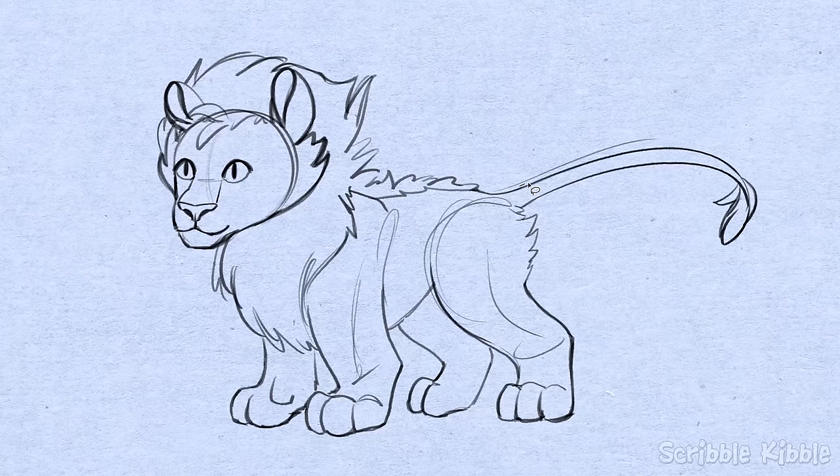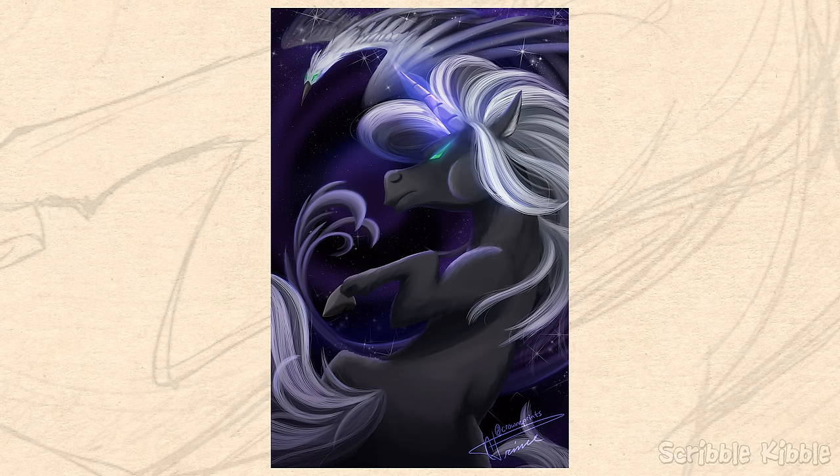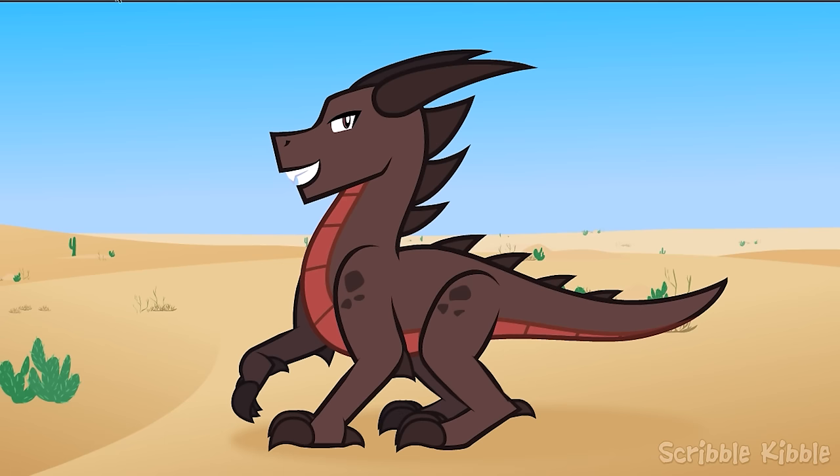Now sometimes all I do is erase messiness off a sketch until it's usable. All the time that would have been spent slowly inking goes toward more important stuff like detail, posing, or lighting. I'm very serious when I say imperfect line art will vanish when everything else is done well.